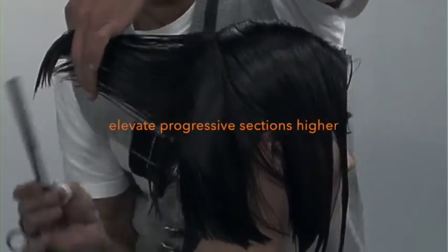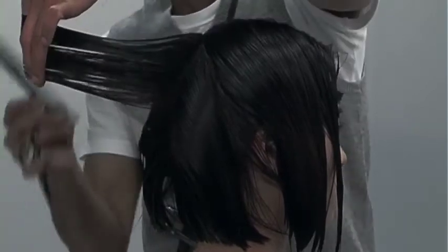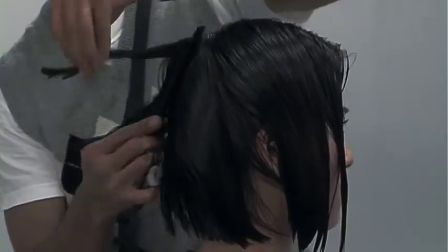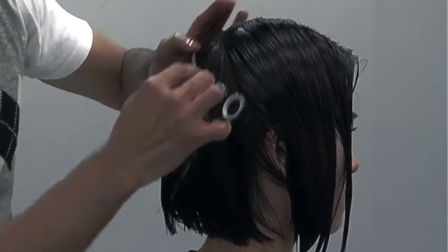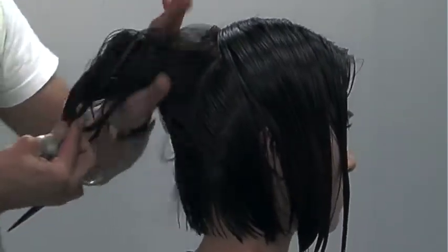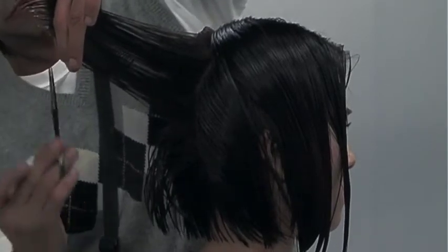With the following section, I'm going to begin to elevate each section progressively higher. By increasing my elevation with each section, it allows me to compensate for the roundness of the hair. The guideline — the actual length of it measured from guideline to the scalp — is closer than the second or third section. So to balance for that roundness in the head, we have to begin to elevate our sections slightly. The amount of elevation is what you have to calculate in the salon because every client's head shape is a little bit different.